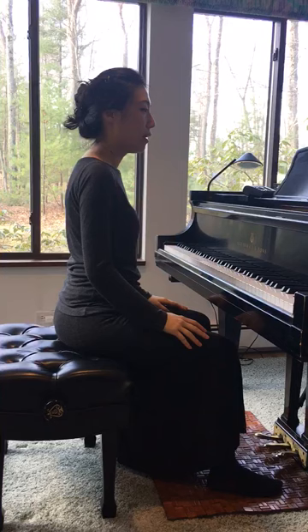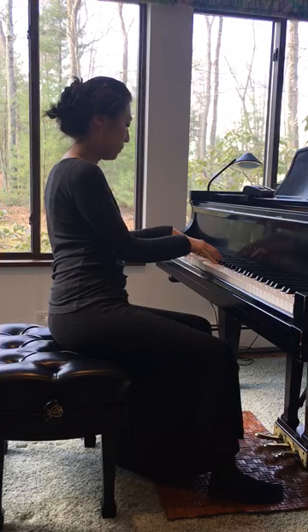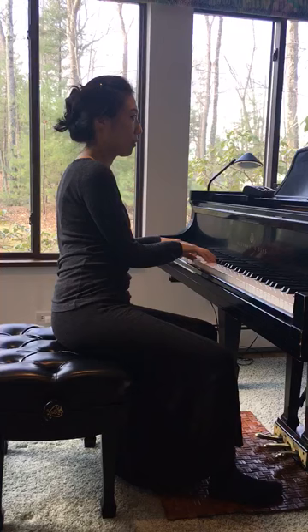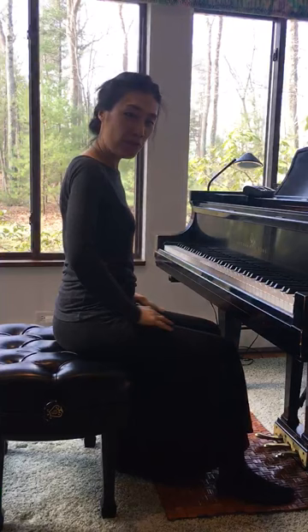When you play scales and arpeggios, you're covering the piano from bottom to the top. For example, if I play E major arpeggio, my upper body follows my both hands to make them comfortable.